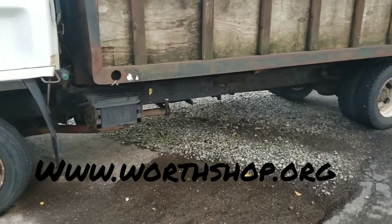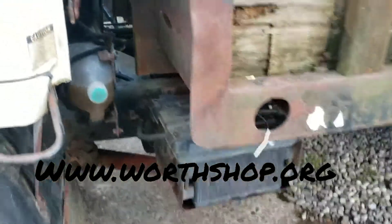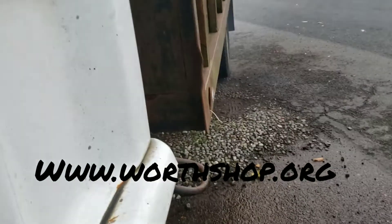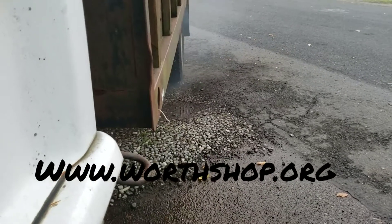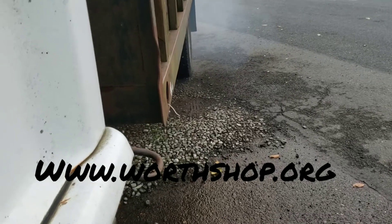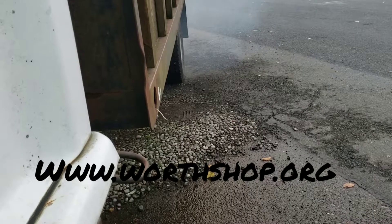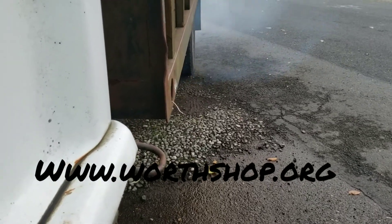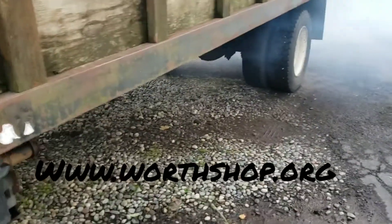Alright YouTube, so it's cut off — no more muffler. At idle it's not much different. That sounds pretty good though. Whoo, she's smoking.